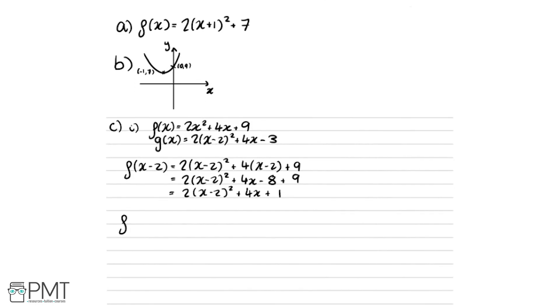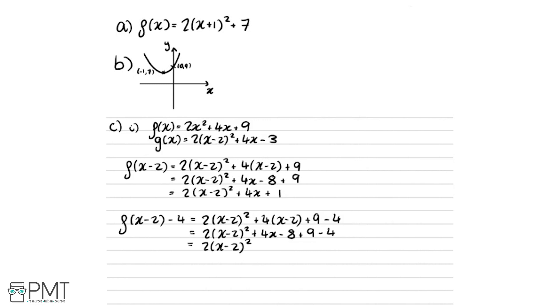Comparing f of x minus 2 to g of x, both have the same x minus 2 squared term and the same 4x term — the only difference is the constant: plus 1 versus minus 3, a difference of 4. So we try f of x minus 2 minus 4, giving 2 times x minus 2 squared plus 4x minus 8 plus 9 minus 4, which equals 2 times x minus 2 squared plus 4x minus 3. This matches g of x exactly, so g of x equals f of x minus 2 minus 4.